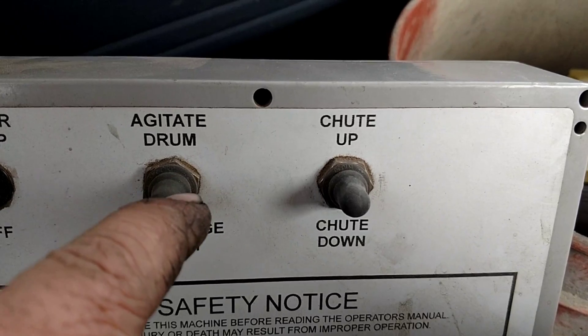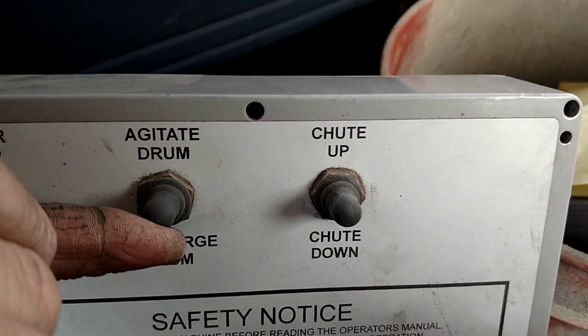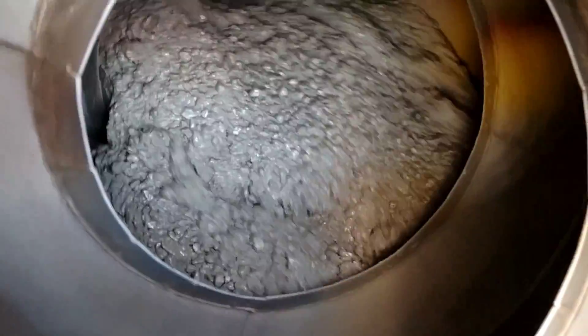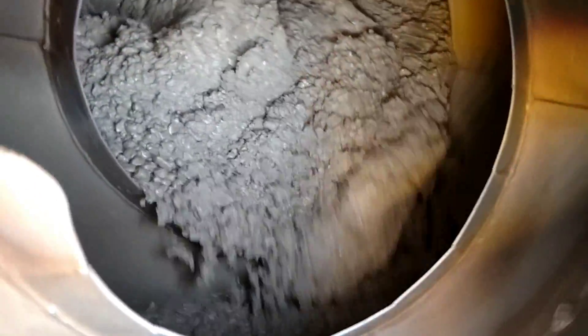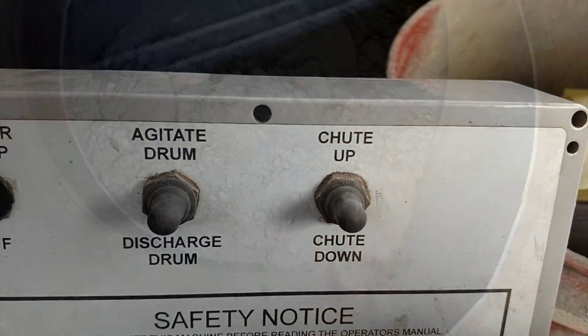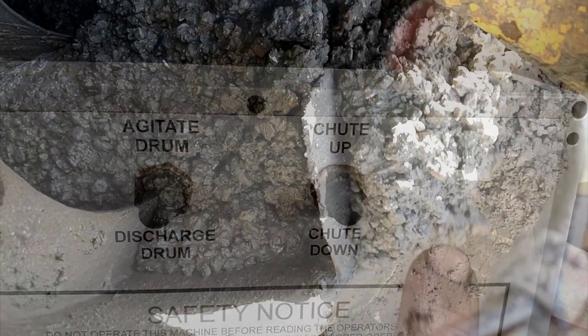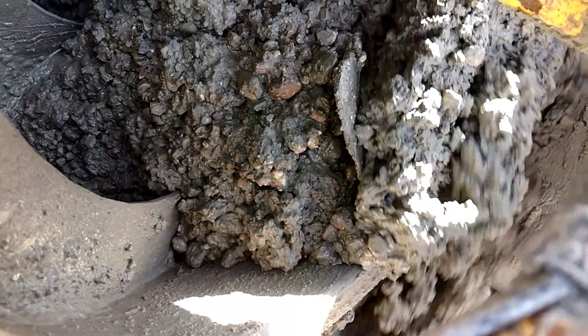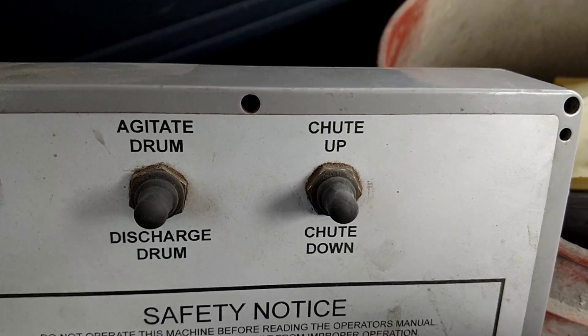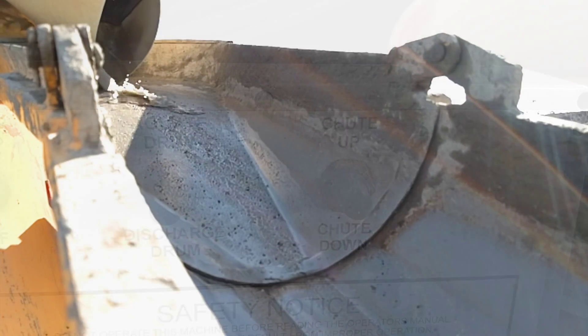Concrete trucks have some pretty basic controls. This makes the drum spin and mix. Down will make it spit out the concrete. There are controls like this inside the cab and there are controls like this out by the chutes.